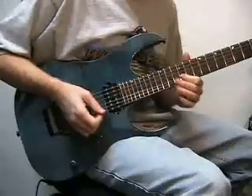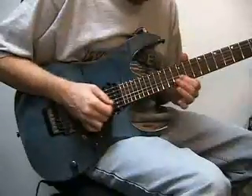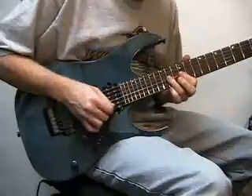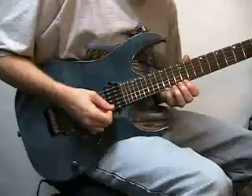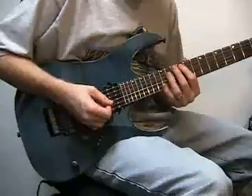12th fret 3rd string — sounds like this. We play that same riff again, and when we get to that 13 on the second string we're going to go to 15 on the second string, and then 12, 13, 15 with hammer-ons on the first string.